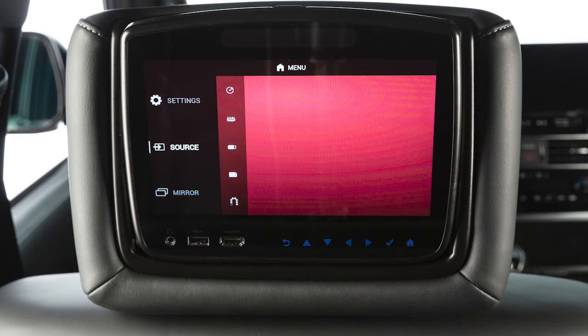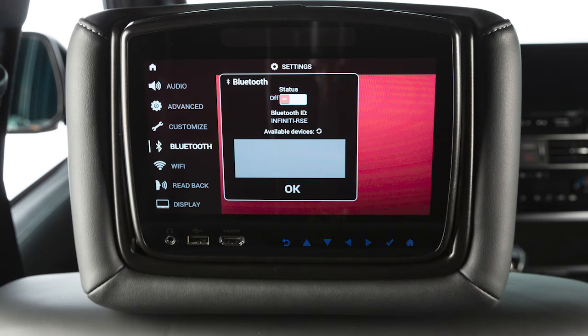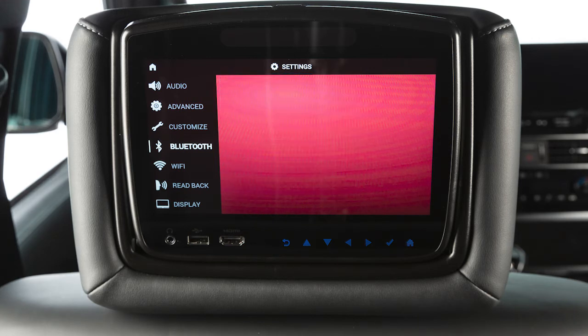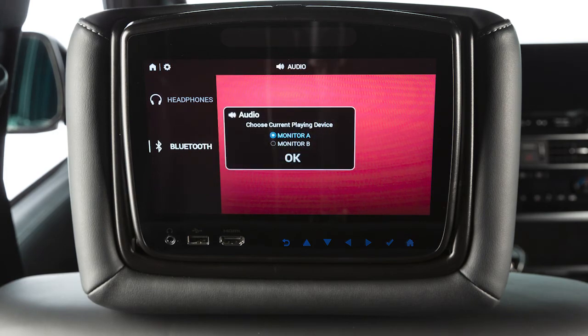To play audio from the RSI system through the vehicle speakers, you'll need to set it up with these steps. Select Settings and then Bluetooth. If the status is off, select it and turn it on. Next, highlight and select the vehicle's name from the available devices. If prompted, input the PIN and select OK to confirm. Once connected, return to the Settings menu and select Audio, Bluetooth, and then choose the monitor you want to play audio from.